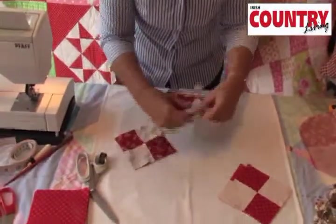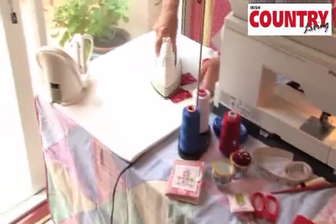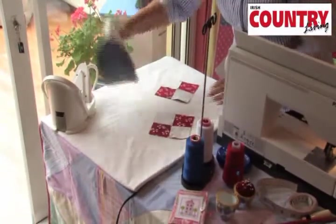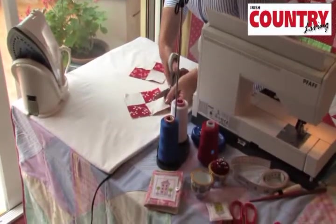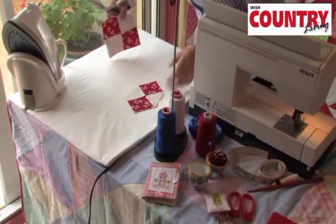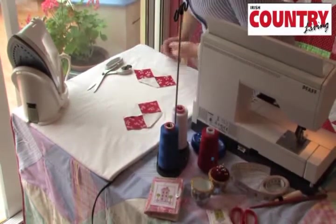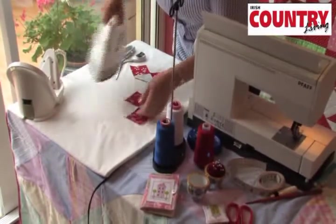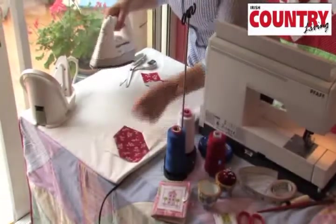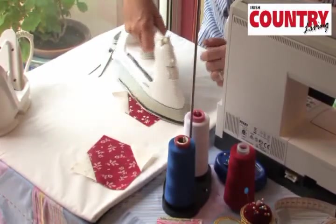Let's cut these apart and press them — I'm just going to go over to the ironing board and give them a good press, the same with the other one. Now I'm going to take my scissors and trim back my seam to about a quarter of an inch — just trim back your seam, same on this one. Then set your seam and fold your small corner away from the large corner. Do the same on the other side — fold it back and press it away.